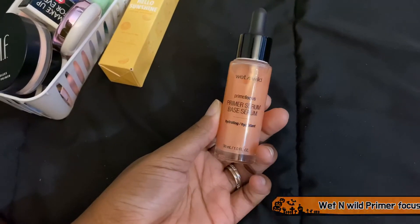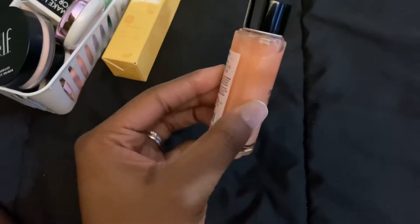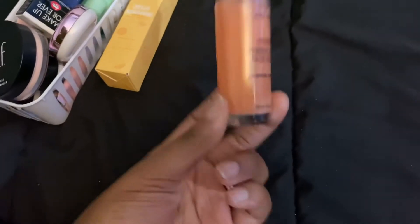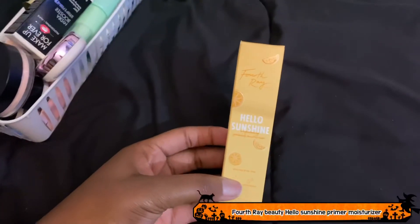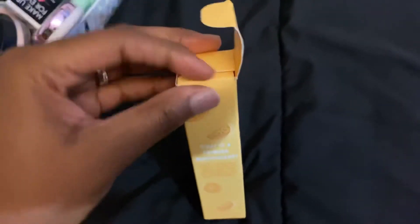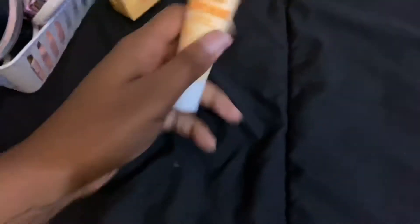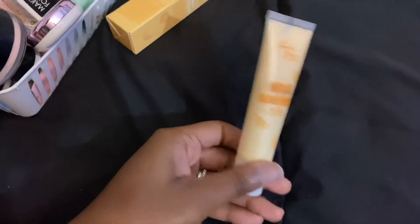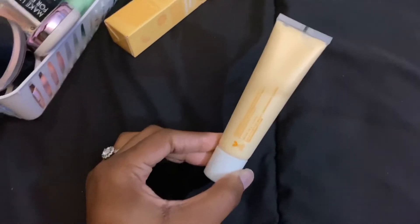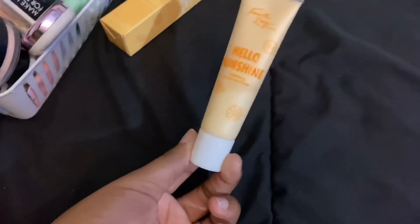This is the Wet n Wild Primer Serum. I haven't used it yet, but a YouTuber I watch absolutely swears by it, so I picked it up from Walmart to try. Staying. This is the Hello Sunshine Primer Moisturizer — illuminating. Another YouTuber I love used this and it looked so pretty. I didn't realize it was an illuminating moisturizer until I saw her video. I don't usually buy illuminating primers since I have dry skin, but I haven't tried it yet, so it's staying.